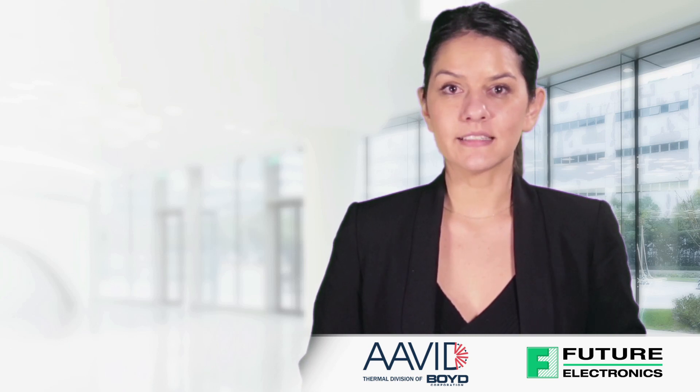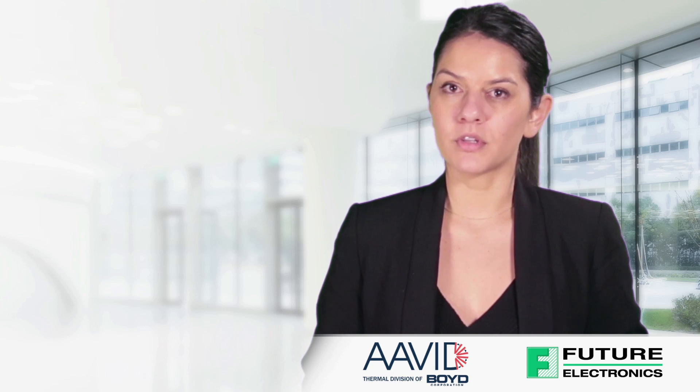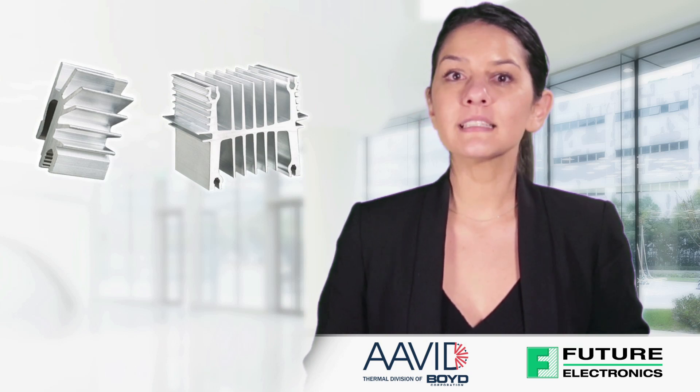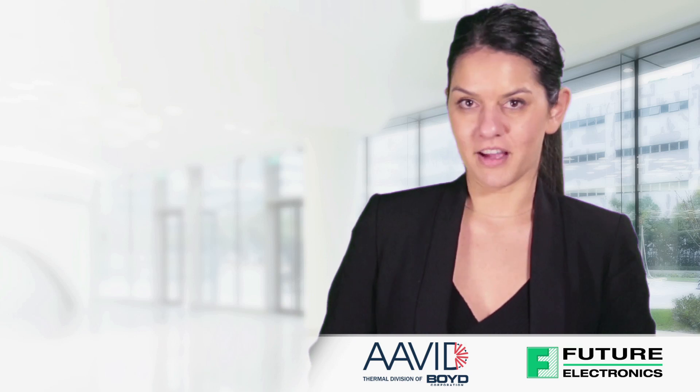Semiconductors generate heat that can damage the board of the device if not dissipated properly. Heat sinks are used to remove that heat quickly and efficiently. Optimizing the heat sink improves heat transfer and therefore the reliability of the device.